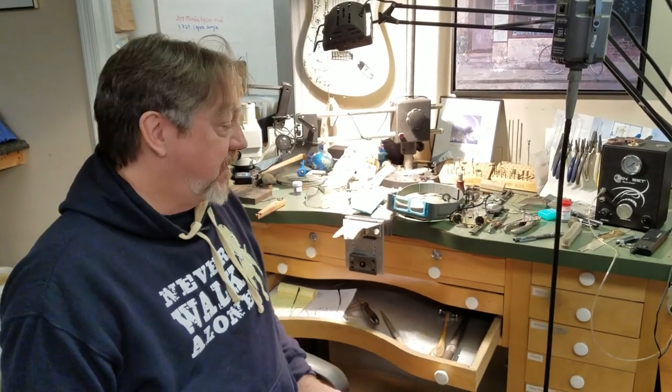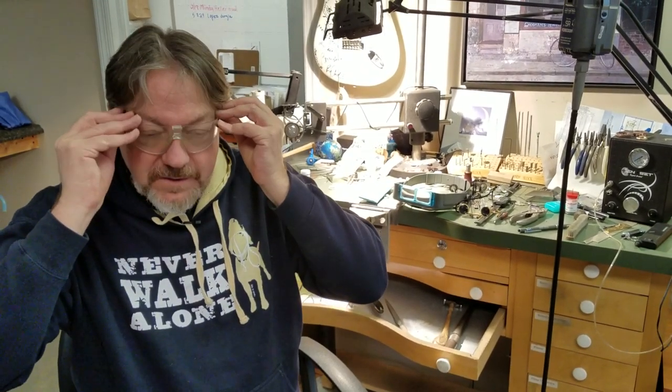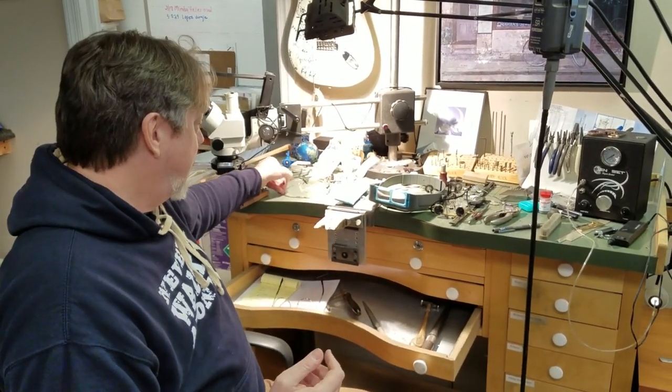Hi, it's mentor jeweler Joel McFadden and I want to talk today about the different optics that you can use at the jeweler's bench. The bare minimum you should use at a bench is safety glasses, because with rotary tools, torches, and everything, you've got stuff flying up and you have to protect your eyes. Eyes and your fingers are the most important aspect of being a jeweler or making jewelry.